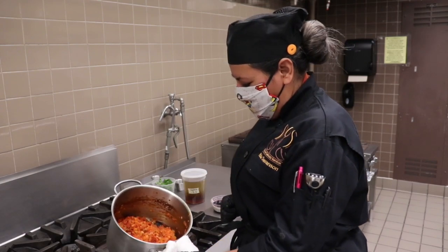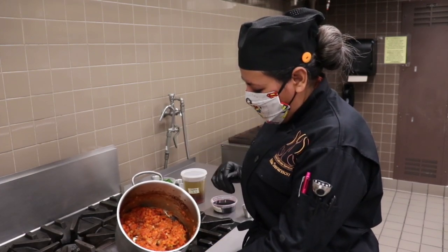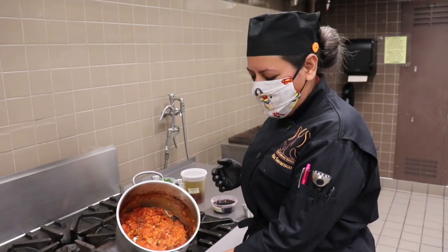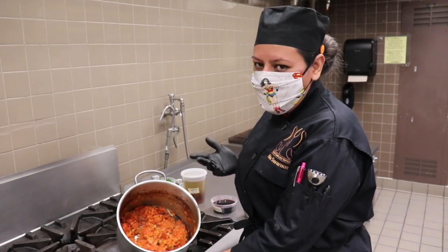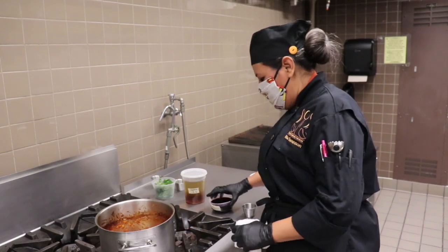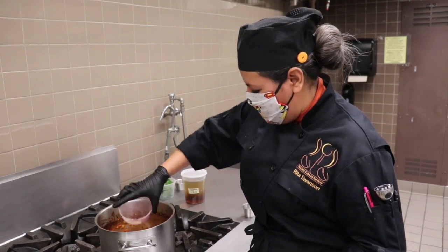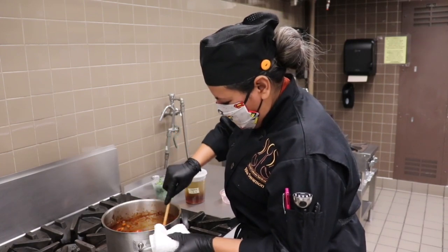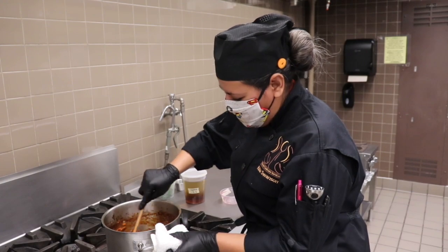We had this reducing for a bit more than 30 minutes. Everything is caramelized with the tomato paste, and we're now going to add the red wine to deglaze it, which is going to give more flavor. Everything stuck on the bottom of the pan — that's the extra flavor that the red wine is going to lift. Just stir it around to deglaze the bottom of the pot and not waste any of that flavor.